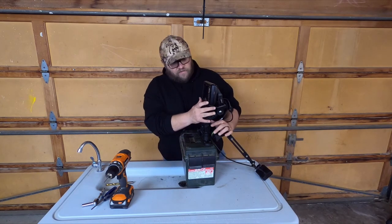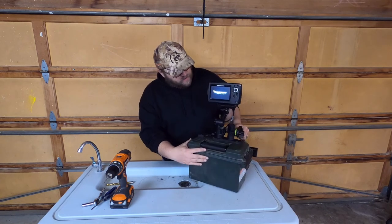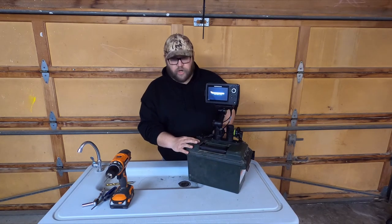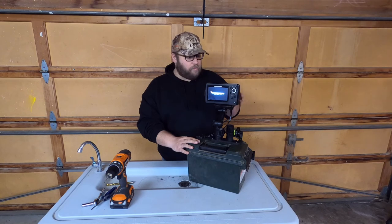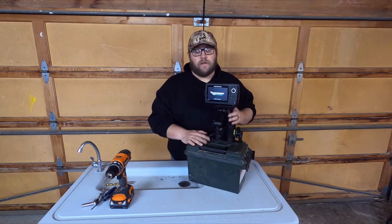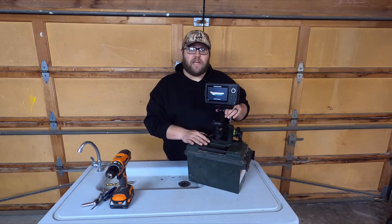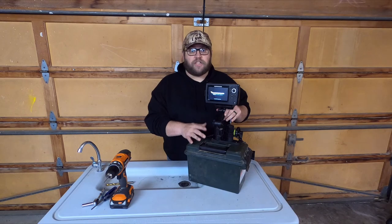But that's it — we've used everything I had laying around the house. You can put it in a boat, or use it ice fishing — the options are endless. I hope you enjoyed the video. If you did, give it a thumbs up, subscribe, and we'll catch you next time.